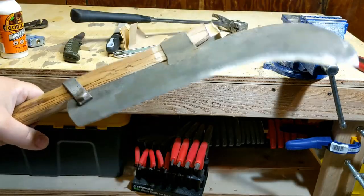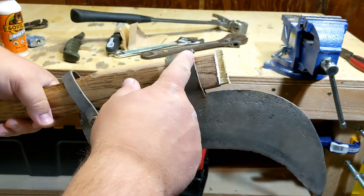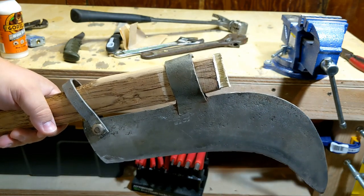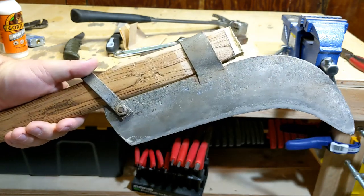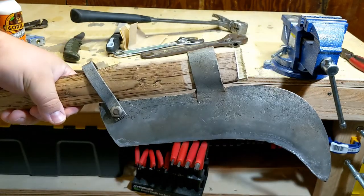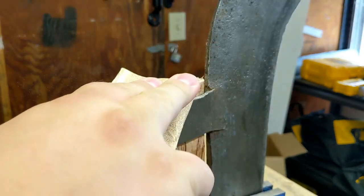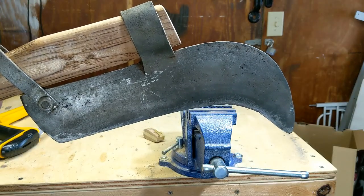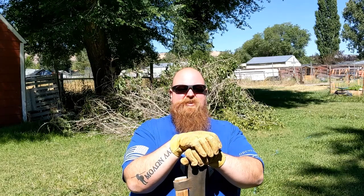Let this dry up, come back out in the morning, trim this handle off, and once that glue is dried we'll be good to go. Give this thing a try. Now I just got to give it a try and make sure it still works. I don't know how much brush needs to be cut but I've got this big tree branch that fell down last week.